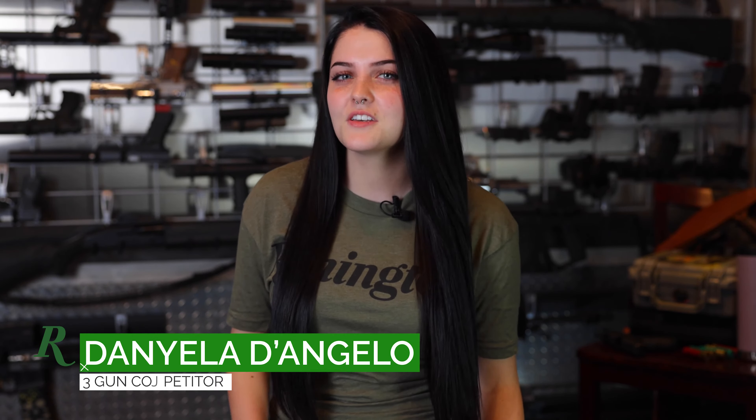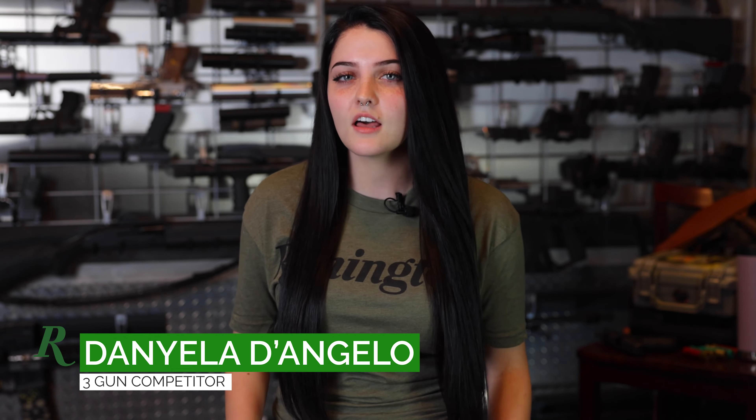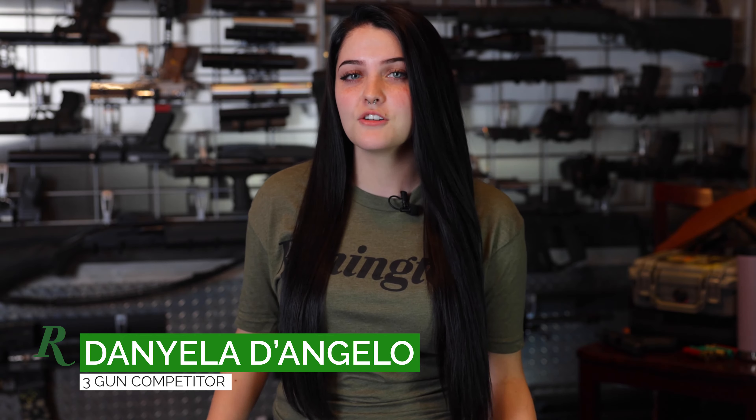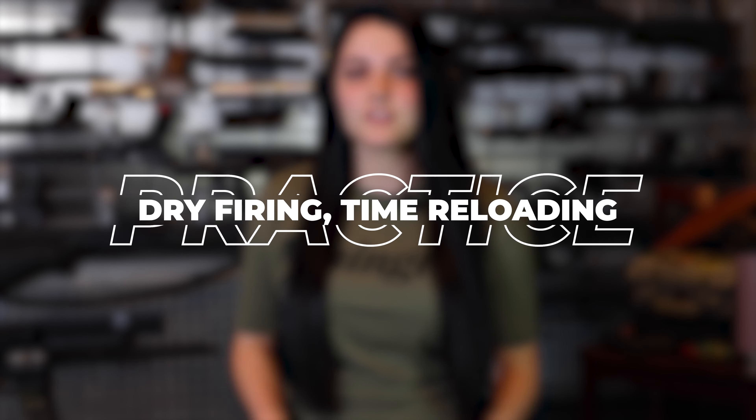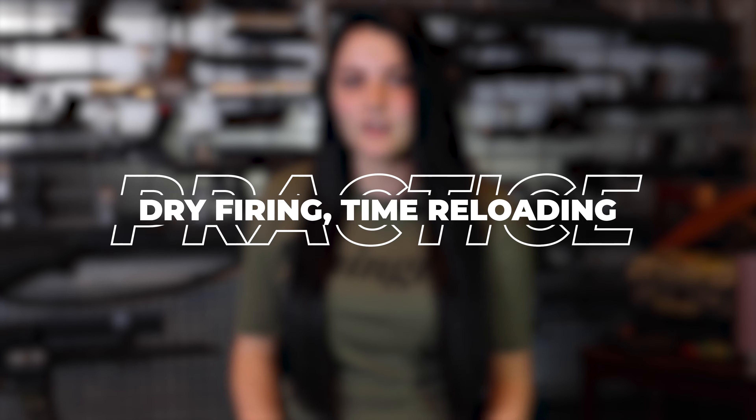Remington probably doesn't want me to tell you this, but you don't need to use a lot of ammo to get better at shooting. You can dry fire, and dry fire is a really important thing in shooting to get familiar with your guns. Every time you get out of the car you don't think about taking your seat belt off — it's just muscle memory. That's the point of dry firing: getting that muscle memory down so you don't have to look at your pistol. You just do it.